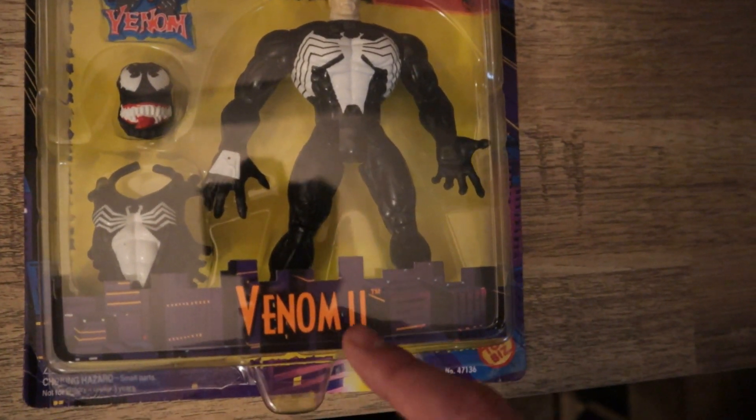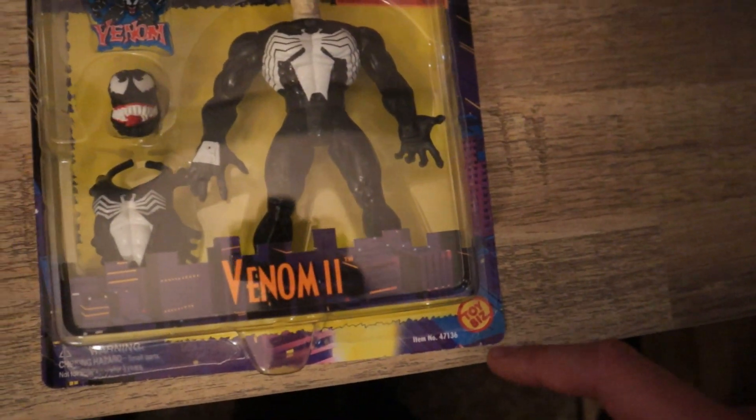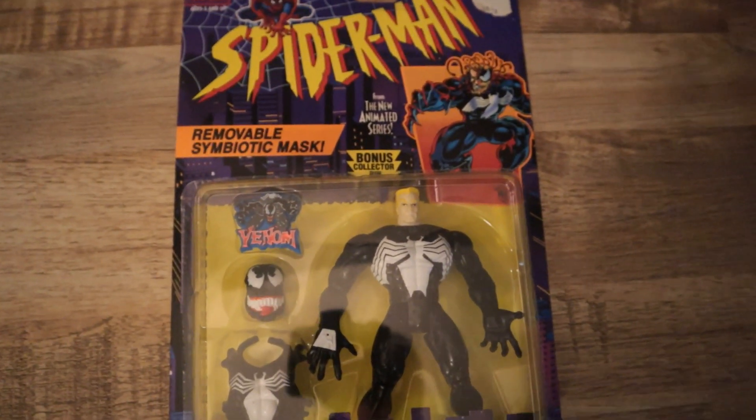This is the Venom 2 action figure, because the first one was the jaw-chomping action one. Toy Biz logo, because Toy Biz made the most awesome toys. It's too bad we don't see stuff like this anymore. Anyway, let's get to the back.